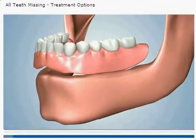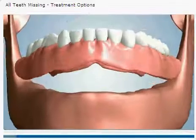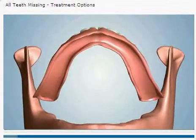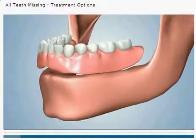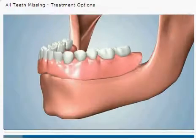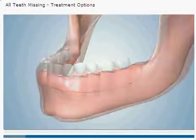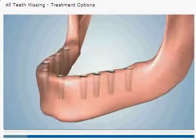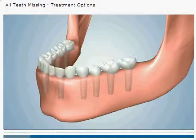One option would be the placement of a removable denture. A denture sits loosely over your gums with no secure connection to the jawbone. Another option would be choosing a dental implant-based treatment. Implants are secured to the jawbone, replacing the function of your natural tooth roots.